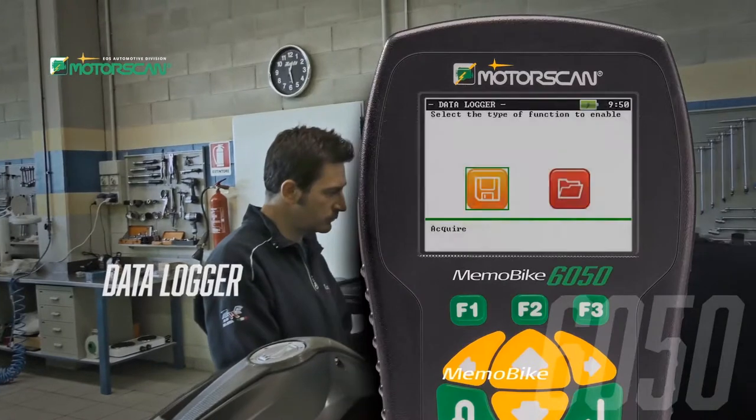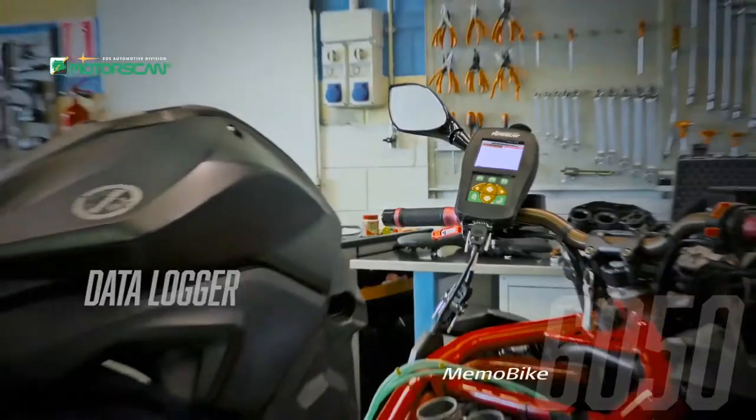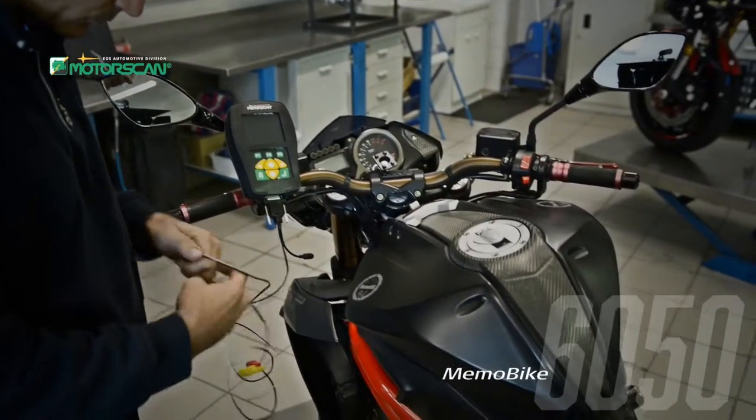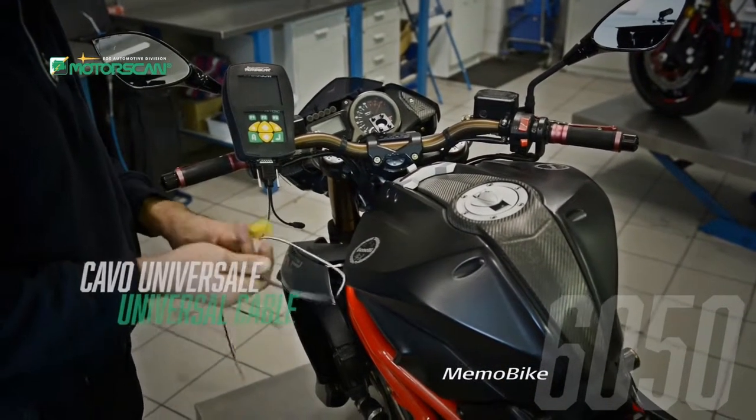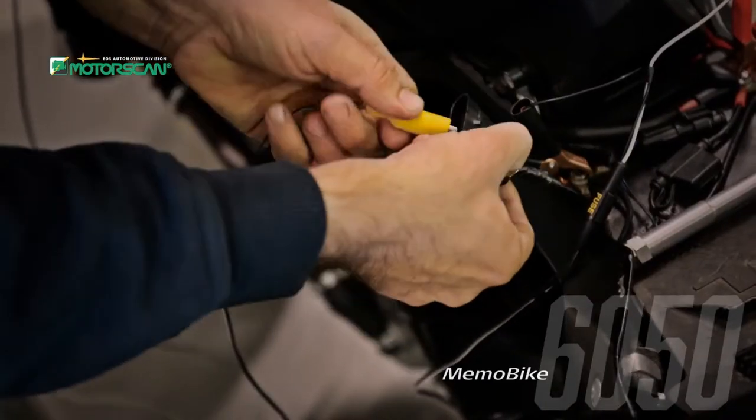With the recording function it is simple to analyze the behavior and response of the vehicle in driving conditions. The Universo cable is included, and by following the simple instructions on the color display, you can connect to most of the control units through the communication pins.